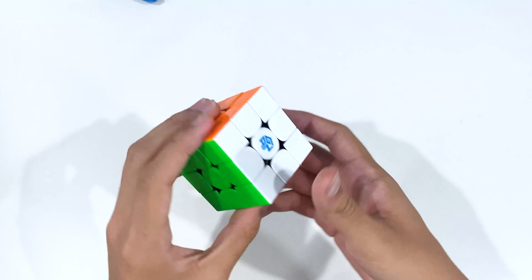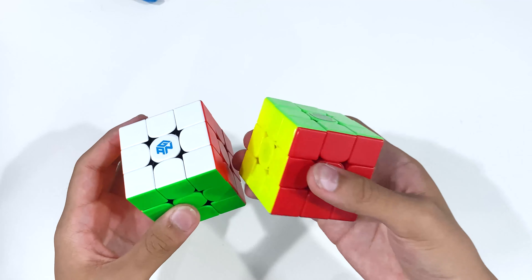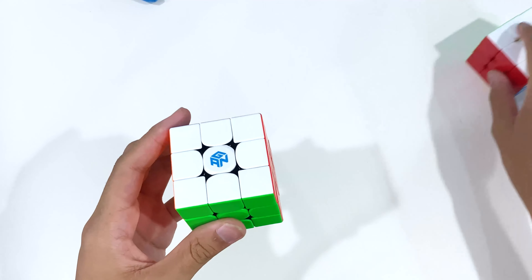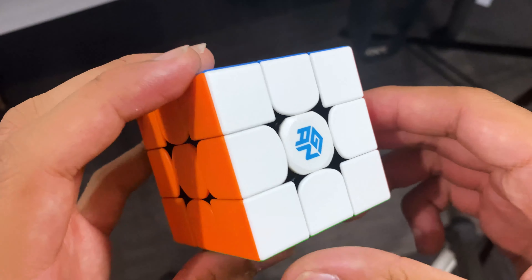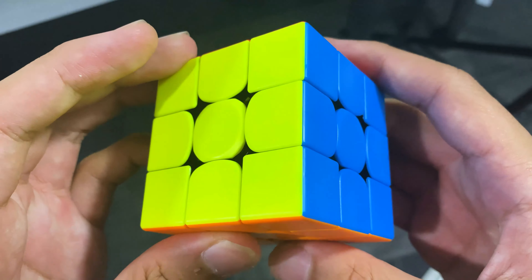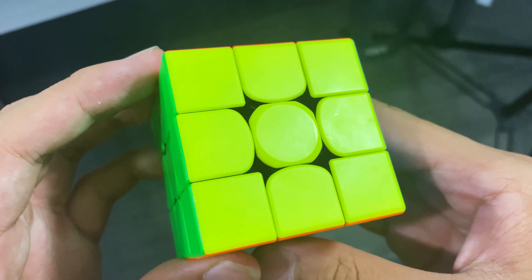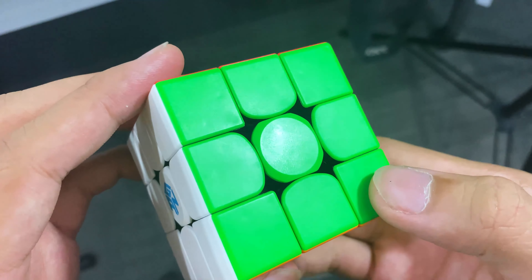Before turning the cube, the GAN felt significantly lighter than my main, which was the Weilung WRM, so that's definitely a positive. Like other cubes GAN has been releasing, this comes with frosted plastic which I really like — it gives the cube an aesthetically pleasing look, though I don't think the grip is that good and we'll talk about that more in a bit.